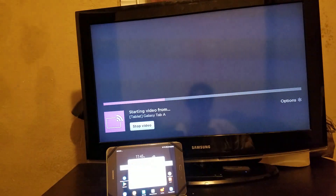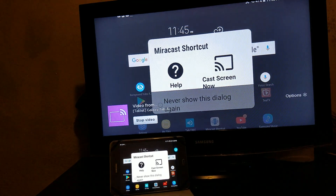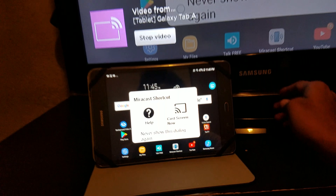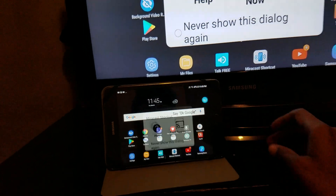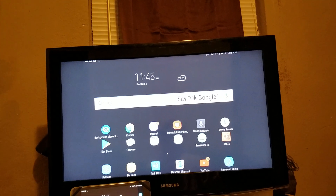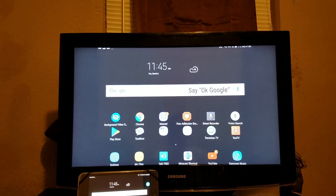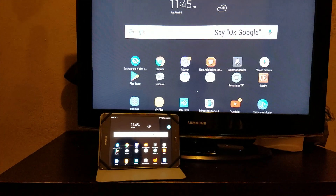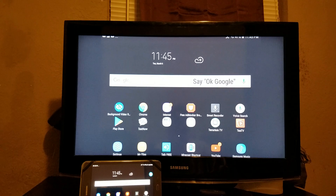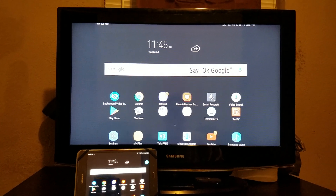The mirroring application is going to pop up, and there it is right there. That's basically how it works, just that simple — look at that, right on the big screen. Screen mirroring is working, and you can use your tablet or your phone as a remote.